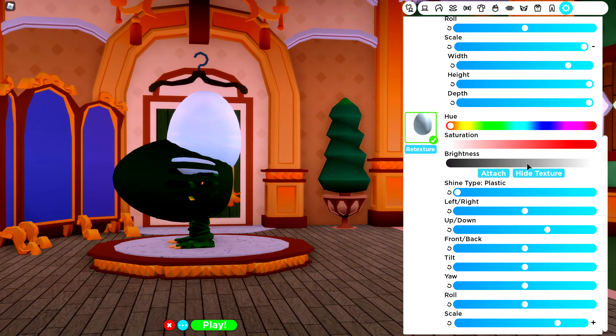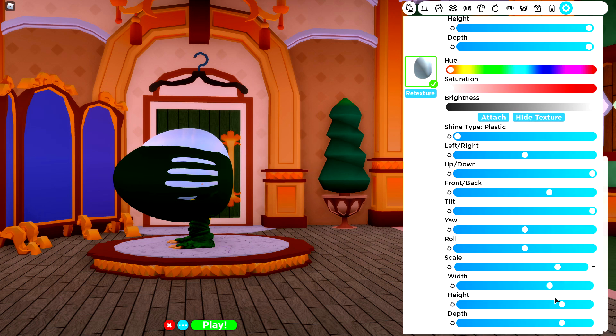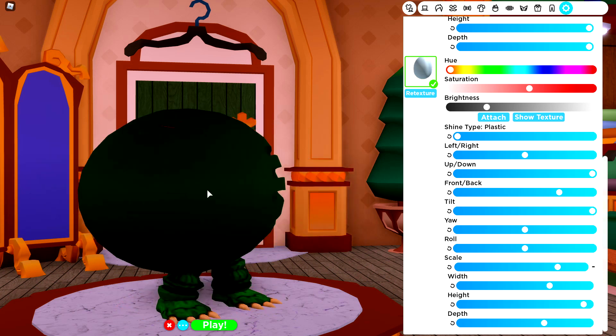Next up, we're going to do a pretty similar thing with this, so let's change the angle of it by going to tilt, bringing it down, bringing it to the front. We need to play about with the settings so that this egg fits inside of that one. It might hang out a bit at the back. Simply bring it forward until it looks something like that — pretty much perfect. Now we're going to hide the texture on this and make it a dark red, kind of like the inside of a body.